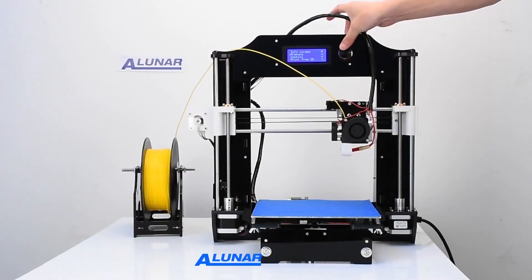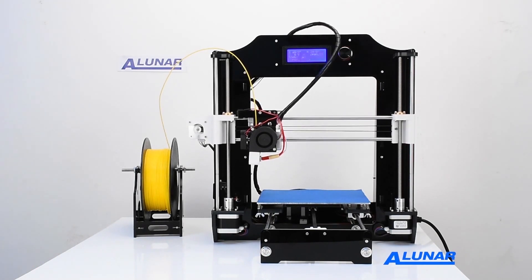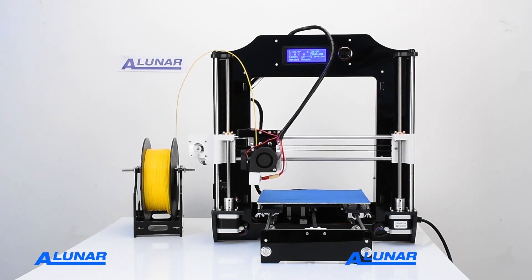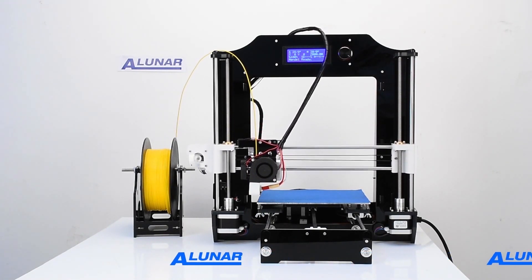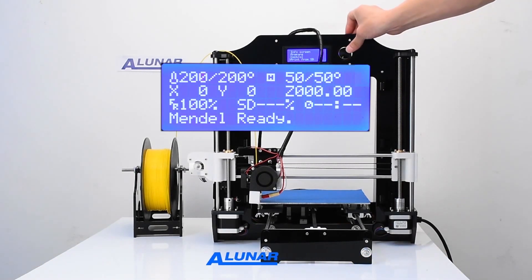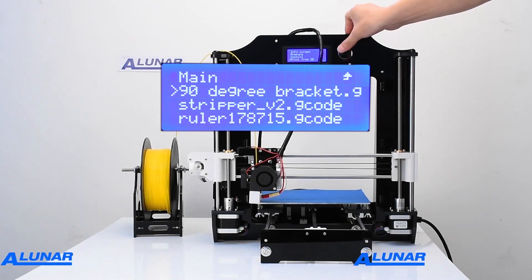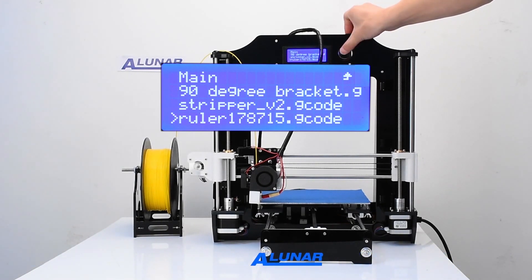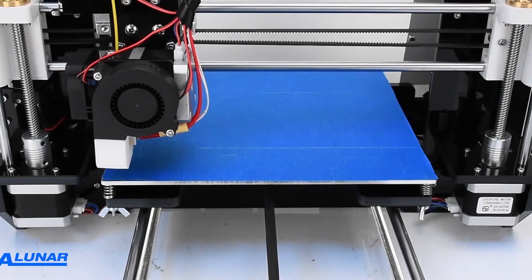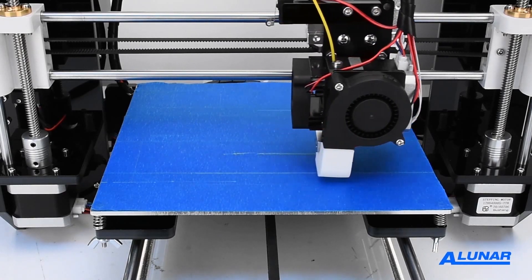Let's print some useful items with the M508. First, we'll print a ruler from an SD card. Before we start printing, we need to return the machine to its original settings with the menu function Auto Home. The M508 supports common 1.75 millimeter PLA, ABS, and many other types of 3D filaments. Here, we use the 1.75 millimeter PLA yellow 3D filament. Once we've started printing, the printer will continue on its own.